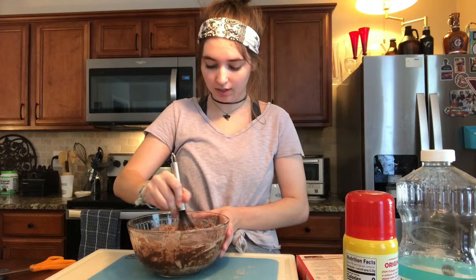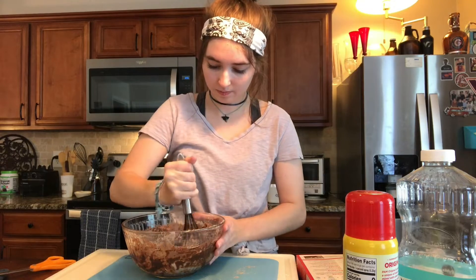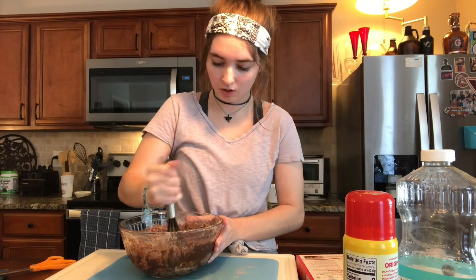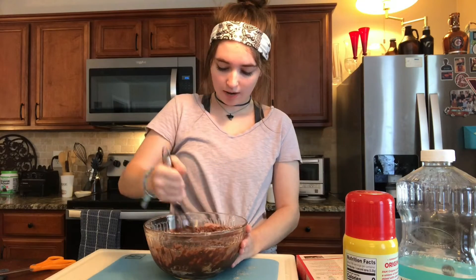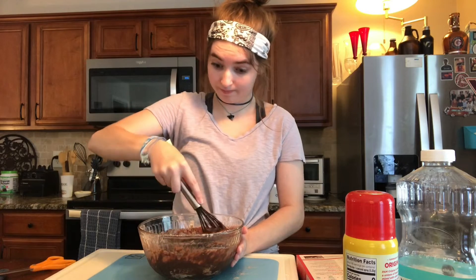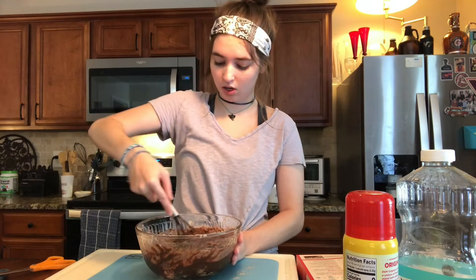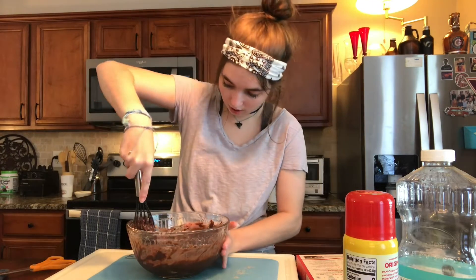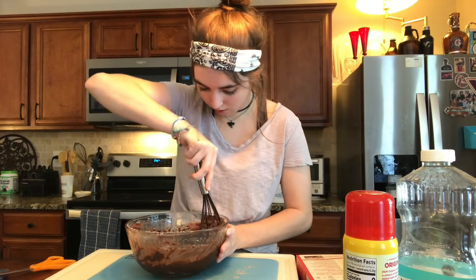I haven't really made brownies from scratch in a while because I usually just do the box brownies. The box brownies are good though — that's like the go-to one. And I've seen people take like Cheetos and dip them into the brownie powder. I don't really know why you would do that, but whatever, they're good I guess. I'm trying to get the stuff on the side so it mixes in.